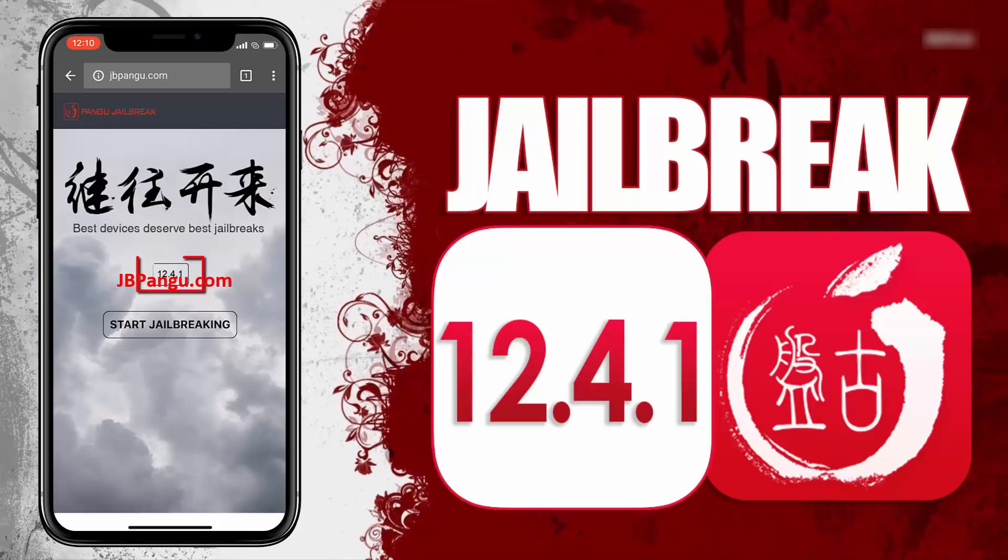Alright, here you can see the iOS version installed on my iPhone X. Now to proceed further, click on this start jailbreaking button. It will now start importing the jailbreak files and open the required port to be able to install, or more specifically, sideload the Cydia.